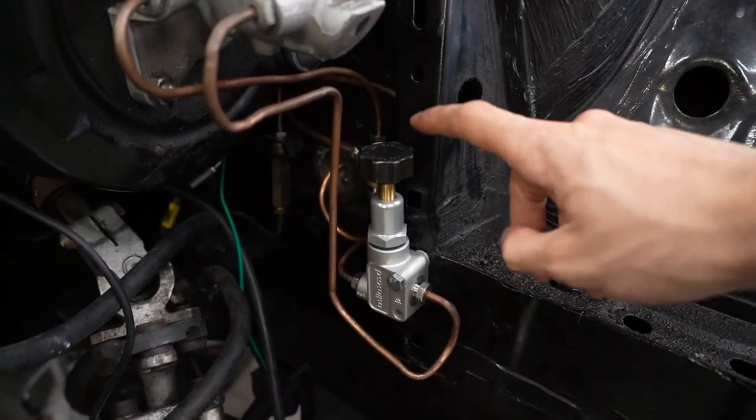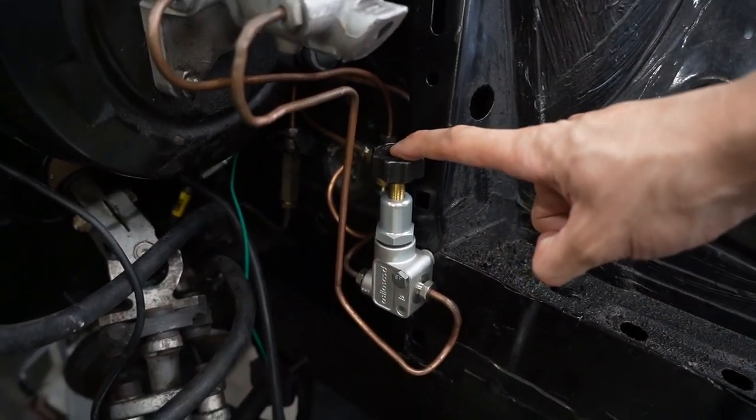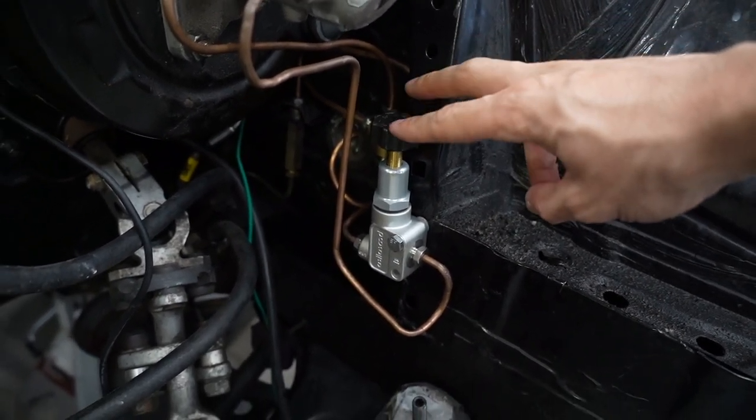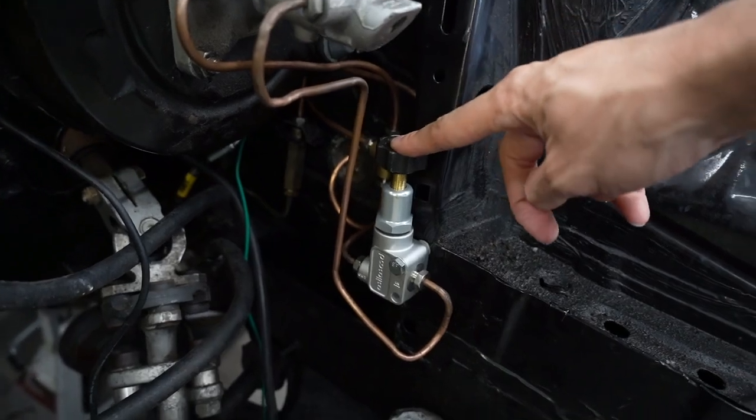I deleted ABS. Some of you guys were saying that the brakes are still going to lock up — yes, the brakes are still going to lock up, but this proportioning valve will make it so that the rear brakes won't lock up before the front brakes. That's the reason why I spun out in front of the comp, and now this is going to help me prevent that.